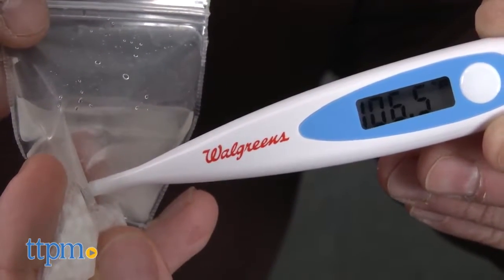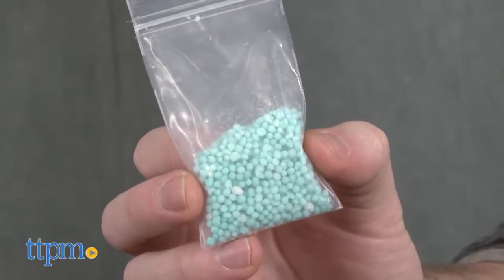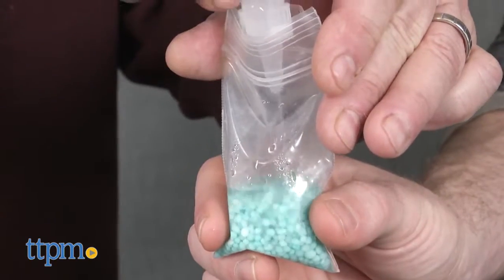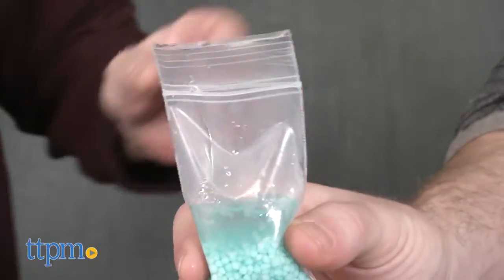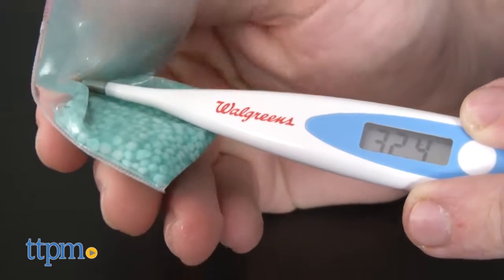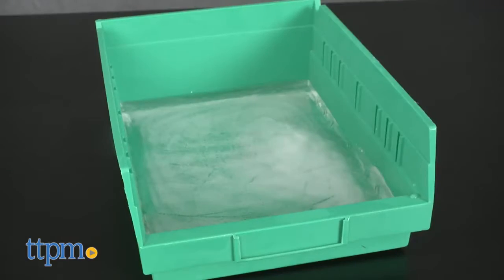Try the same experiment with Safe Paw and it stays cool. And Safe Paw is effective despite not producing heat. In fact, Safe Paw has been tested to melt ice and snow in temperatures reaching minus 2 degrees. Normal de-icers lose their effectiveness in temperatures below 20 degrees.